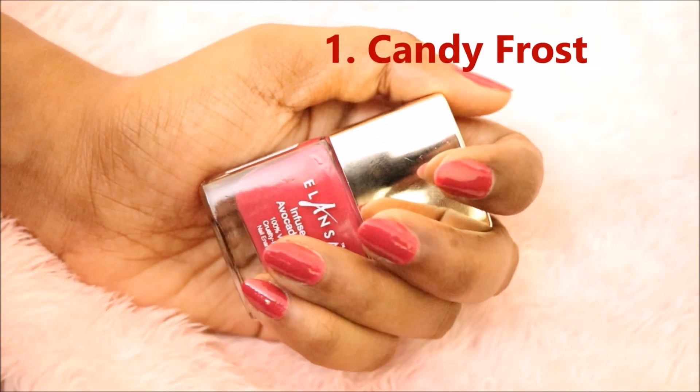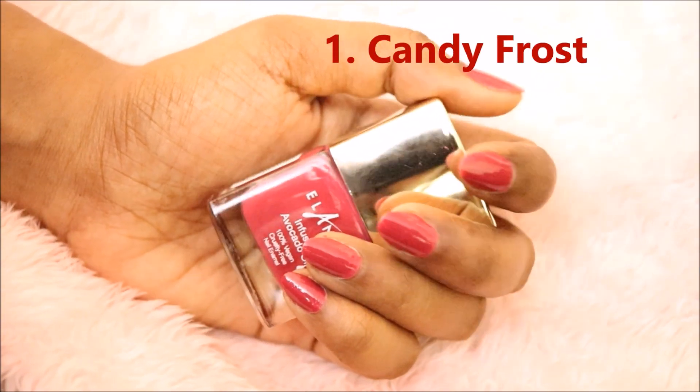While doing the swatches I'll be talking about the finish and everything about the nail polish. I have picked up five different shades — these are currently my favorite colors. I generally wear these colors a lot and they suit Indian skin tone very well.